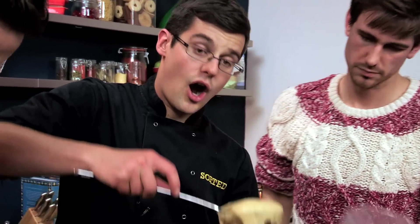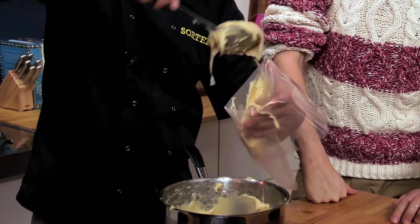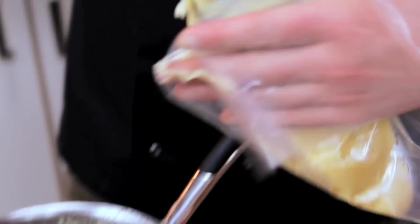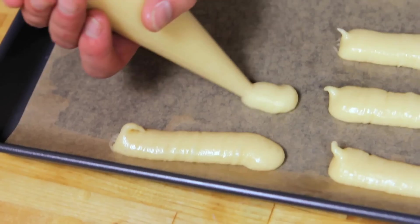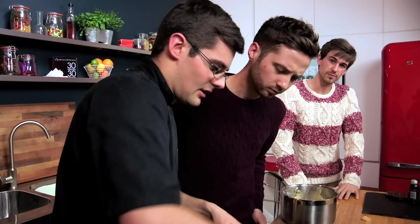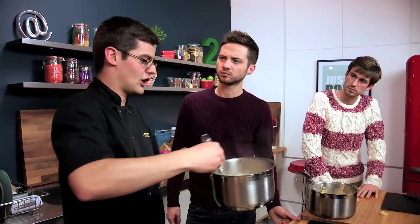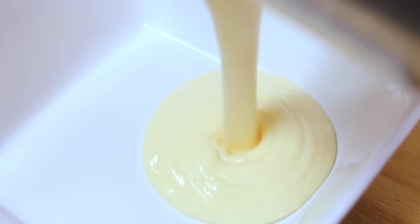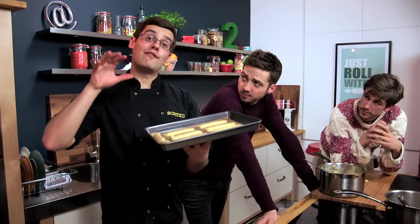Now our choux pastry holds its form, which means it's perfect to go into a piping bag. We can pipe out our eclair shapes — exactly the same as you would with bread rolls — onto a baking tray lined with baking paper. A little snip off the bottom, pipe down in a line. Don't forget they really expand. The crème patisserie is nice and thick — this is what French pastry chefs treat as concrete, the building blocks of French pastry. Our eclairs go into the oven at 200 degrees Celsius for 15 minutes.